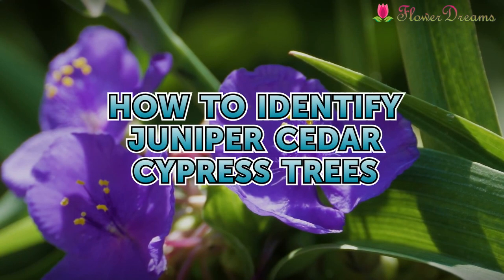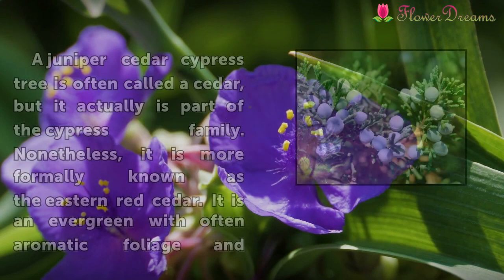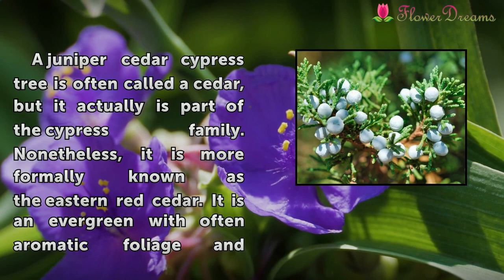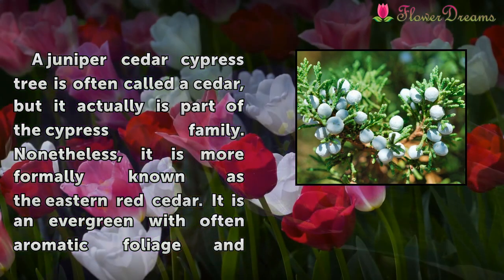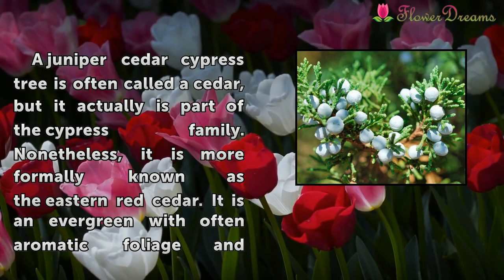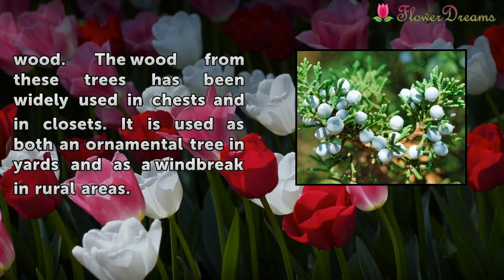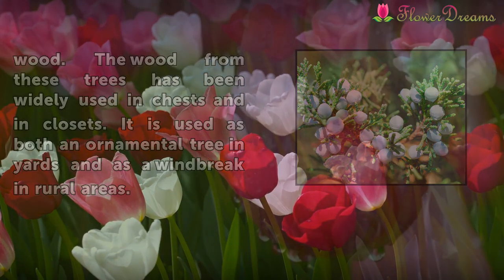A juniper cedar cypress tree is often called a cedar, but it actually is part of the cypress family. It is more formally known as the Eastern Red Cedar — an evergreen with often aromatic foliage and wood. The wood has been widely used in chests and closets, and the tree is used as both an ornamental tree in yards and as a windbreak in rural areas.